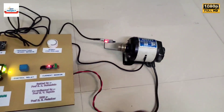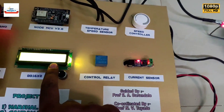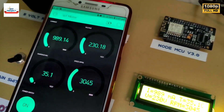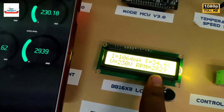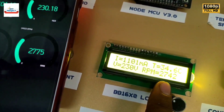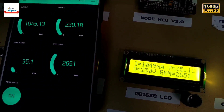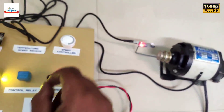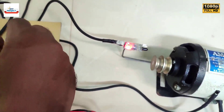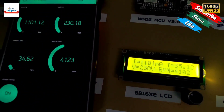Let us increase the speed of the motor using the dimmer. The speed has increased and is showing on both screens. You can see all the new readings. We are again increasing the speed of the motor, and the change in speed is very clearly visible.